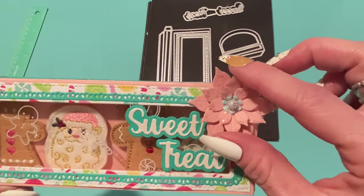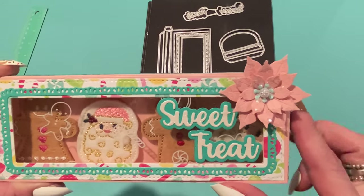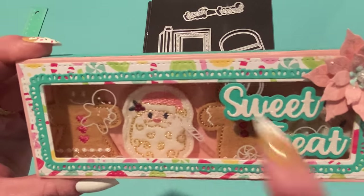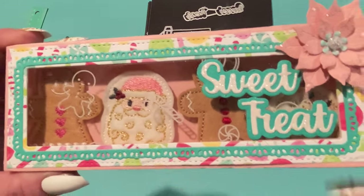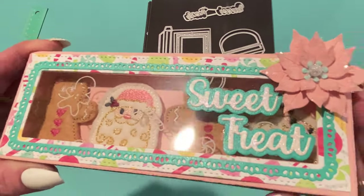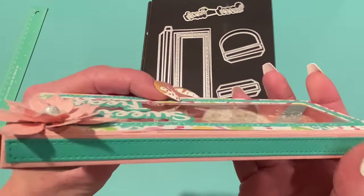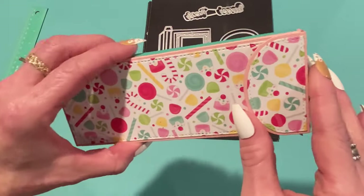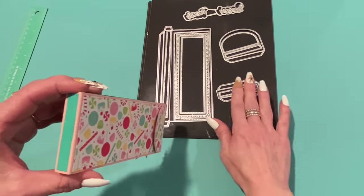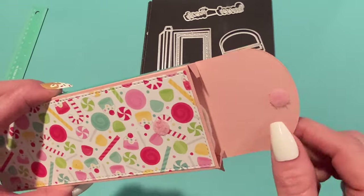I added a poinsettia from Scrap Diva Designs' new poinsettia flower set. For papers, the candy one is from Doodlebug, and I used a shimmery teal paper for the eyelet piece and shadow. White glitter was used for 'Sweet Treat,' and teal shimmery paper from Michael's was used all the way around on the layering pieces. On the back I used the Doodlebug paper, using the flap on one end and the regular piece on the other. On the inside flap I added a tiny pink velcro dot to keep it closed.